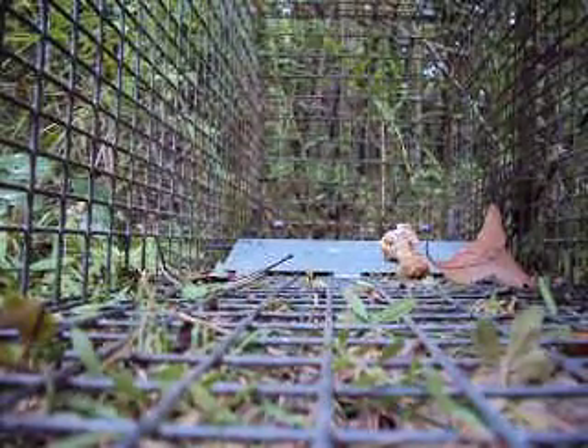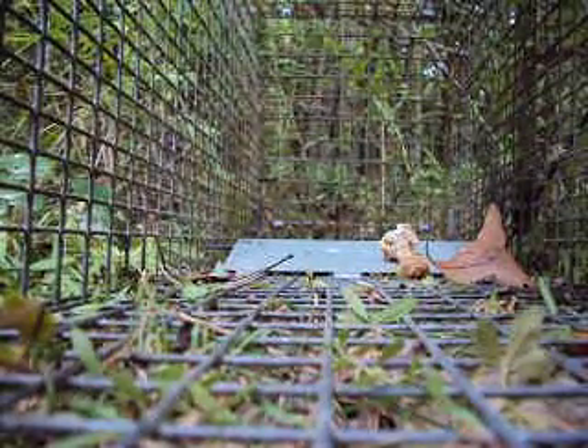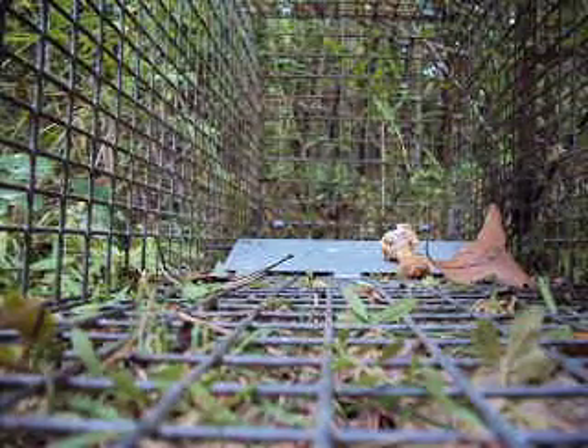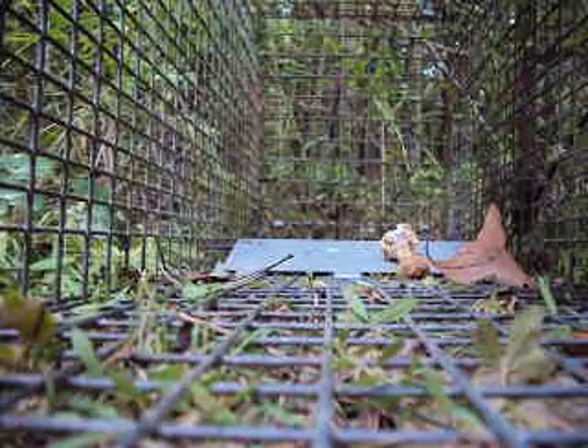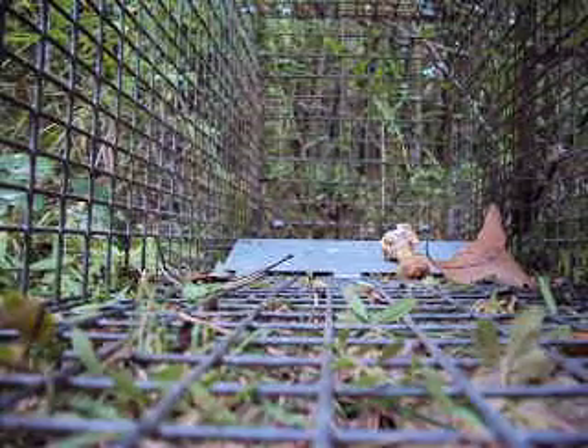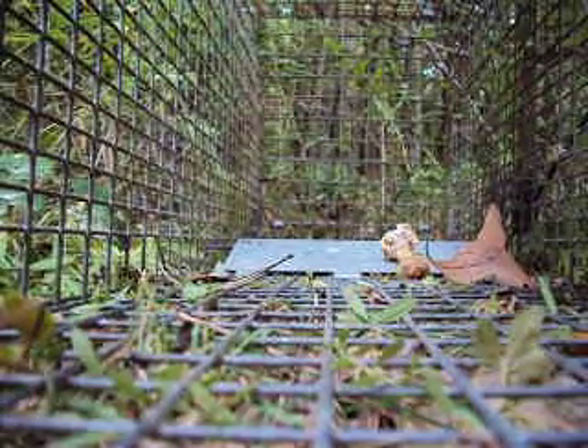I'm going to open these sardines up and put them back there. These things put out a bunch of scent — that's why I use them.